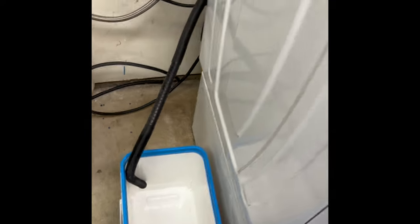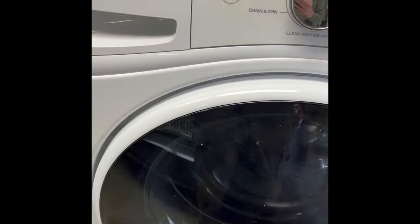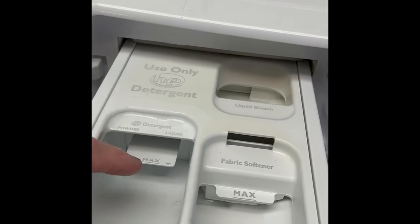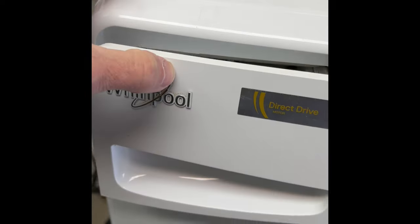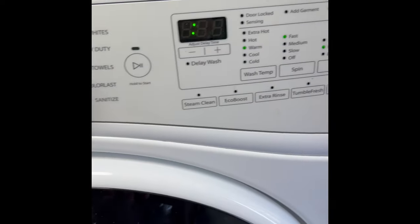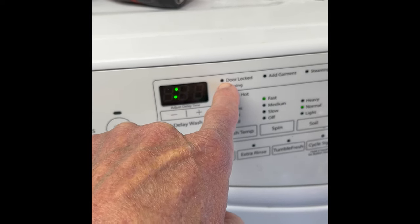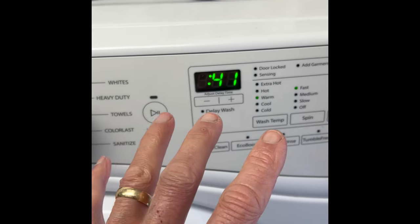Once the water is out, open up your door. You can see there's still a little water left in there. If you have a suds condition — too much soap, or non-HE soap creating too many suds — you'll have the same issue where it's just constantly draining. This little light will probably be blinking, you might even get an error code, but the main thing is it won't progress.